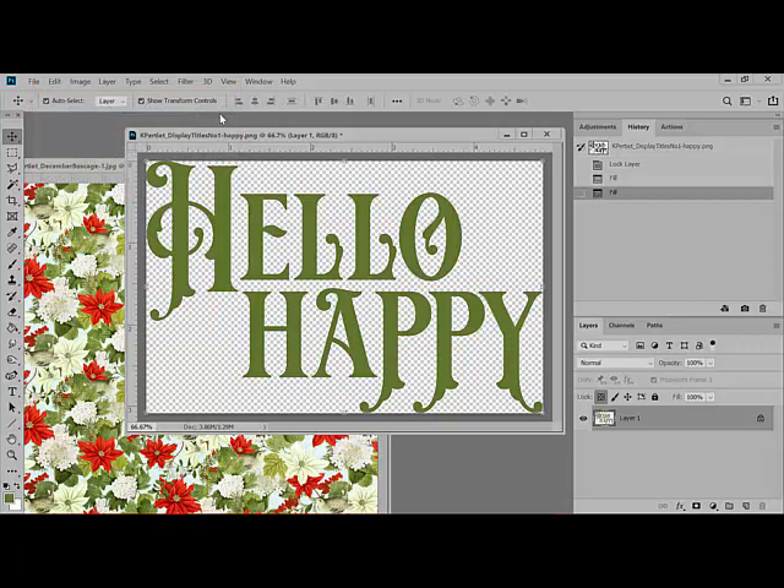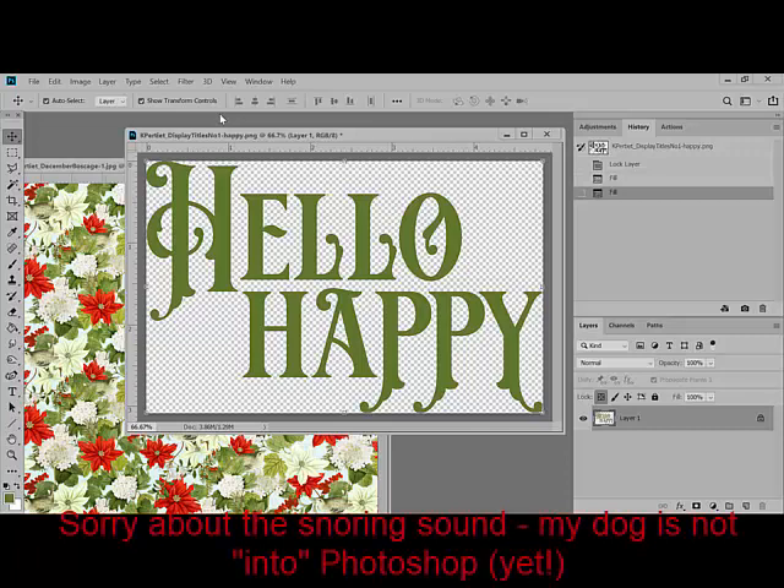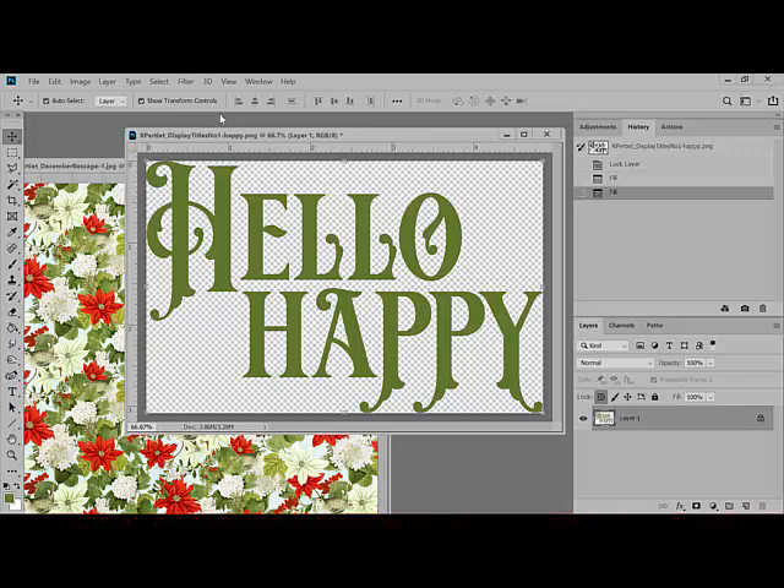Using this method, you can recolor solid images again and again without harming them. It's my go-to method for recoloring brushes and stamps, overlays, word art, and many PNG images. Thanks so much for watching this week's video, and be sure to check back in two weeks for another Designer Digitals tip.